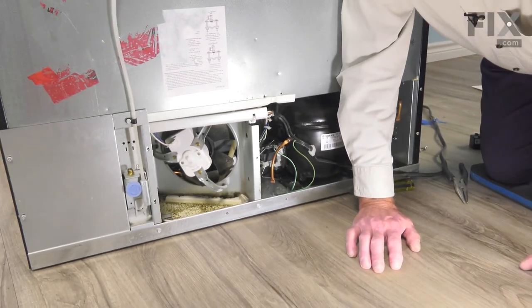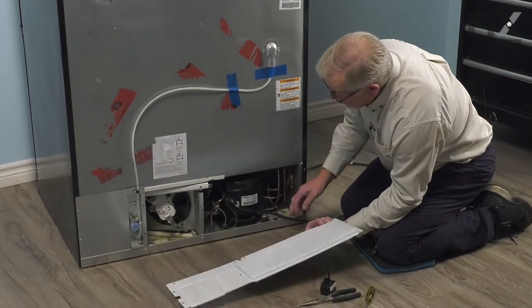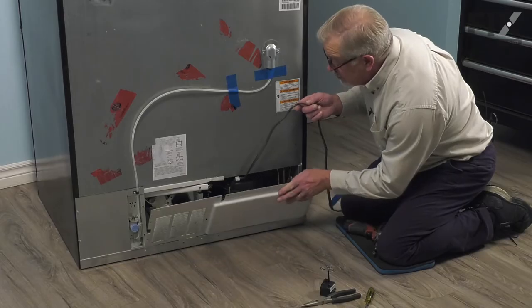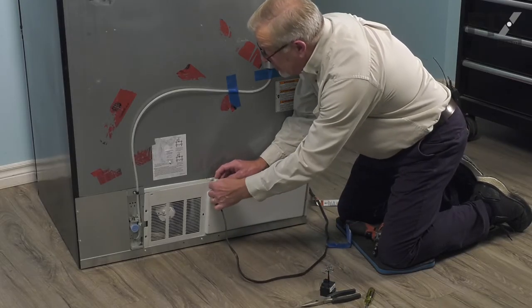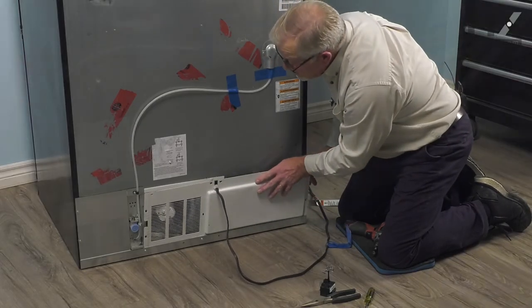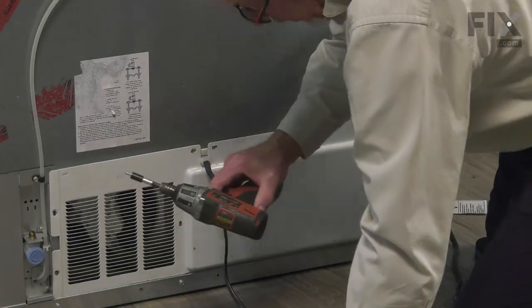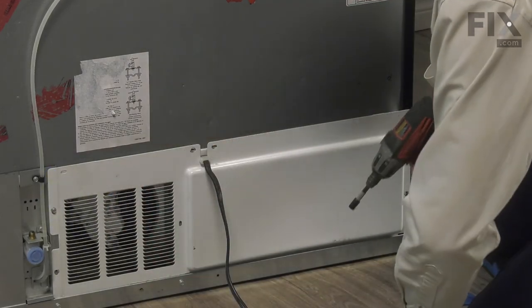Now we're ready to put the back panel back on. When reinstalling that back panel, make sure that the bottom edge tucks inside of the lip at the back of the cabinet. We'll line up that grommet with the slot on the top — there are a couple of notches cut in that grommet that will allow us to slide that down into place. We'll line up the screws on both sides first and make sure that we have it straight, then go ahead and tighten those.